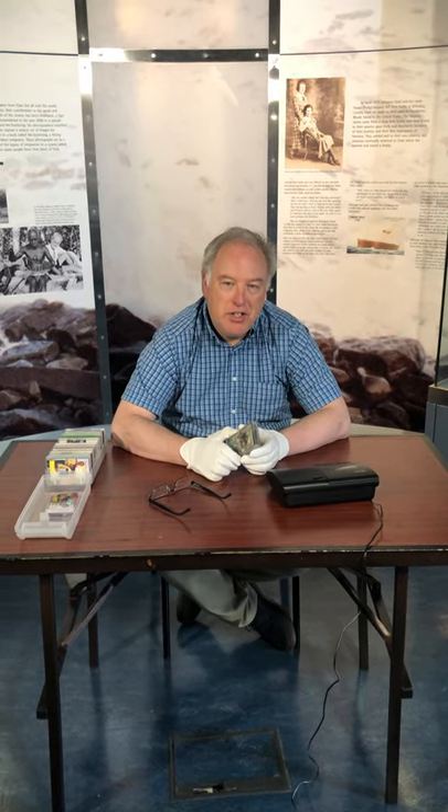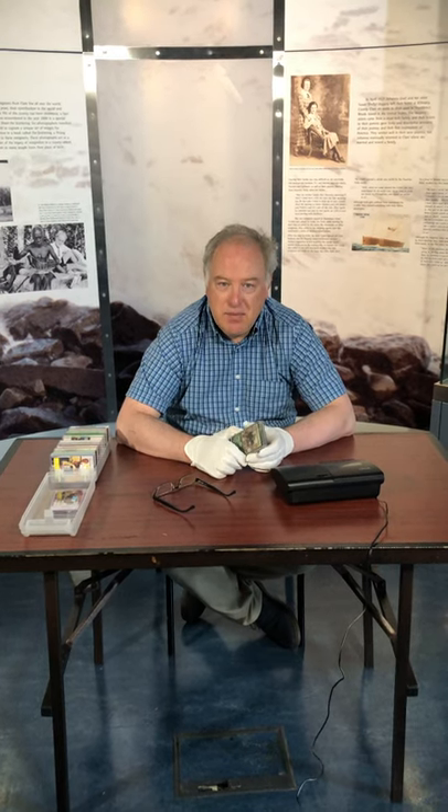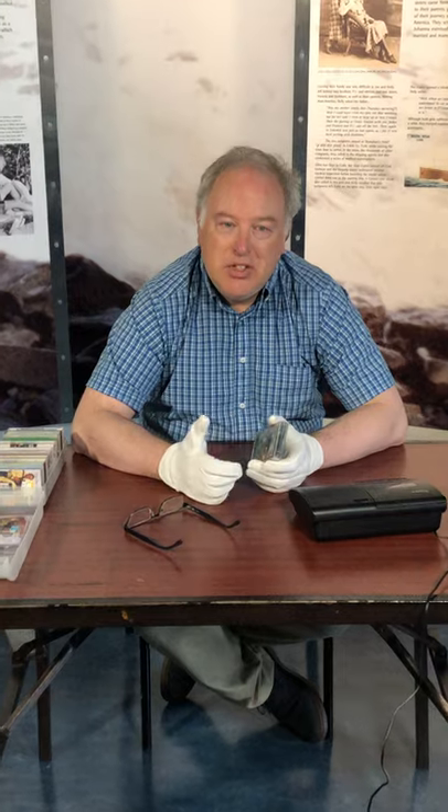Hello everybody, I hope you're enjoying Crinoon and Og. Today we're taking a look at cassette tapes and cassette recorders so you can see how your parents and grandparents would have listened to music in the 60s, 70s, 80s and 90s.